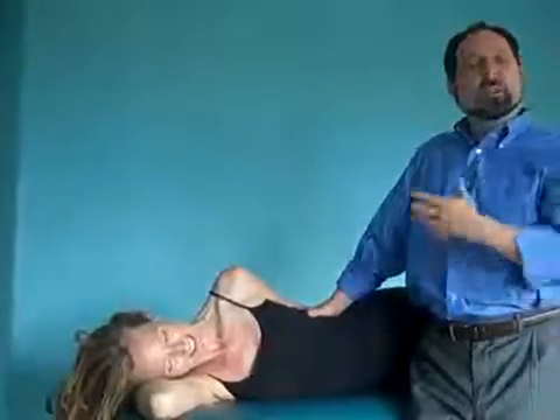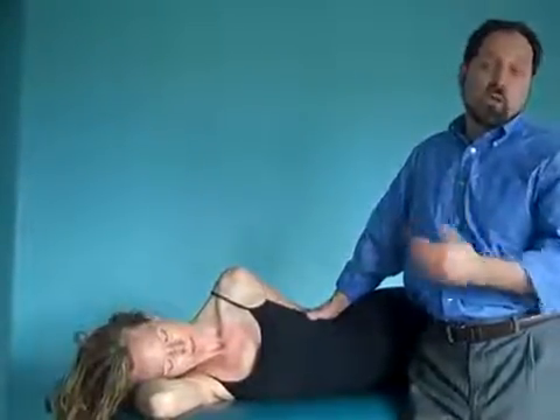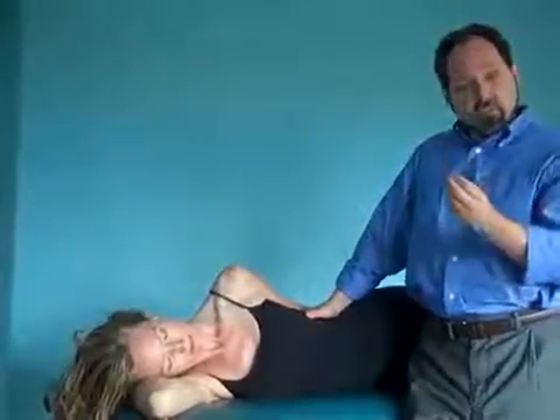So it's just a very simple, elegant, non-invasive way to work with something as gentle and reactive as a viscera. Thank you.